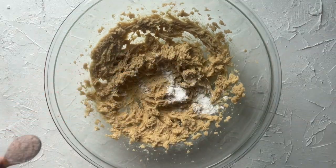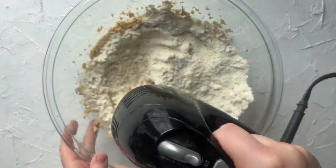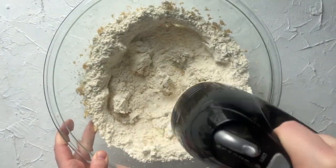Then we're going to add a half teaspoon of baking soda, a half teaspoon of salt, and one and two-thirds cups of all-purpose flour. Beat that until it is all combined.